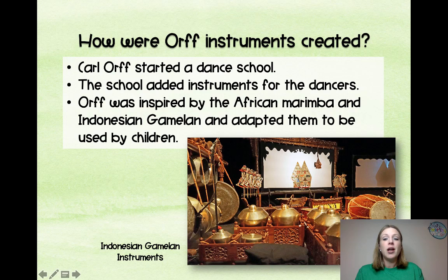He was inspired by the African marimba and also the Indonesian gamelan, and adapted them to be used by children — he actually paid other people to adapt them for him. This is where metallophones and glockenspiels kind of came from, where they have one note on each bar made out of metal, whereas the African marimba is the basis for the xylophone that they used.